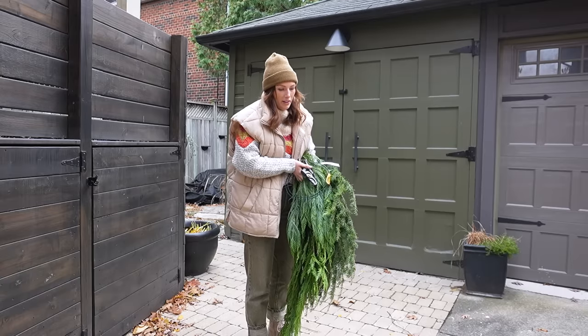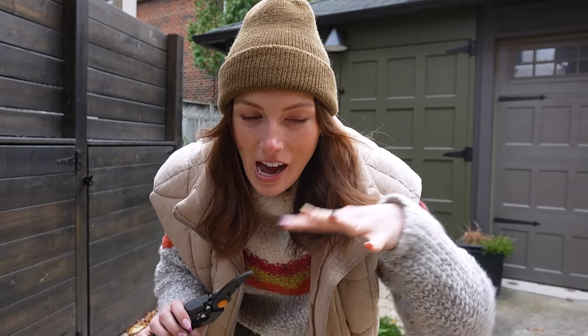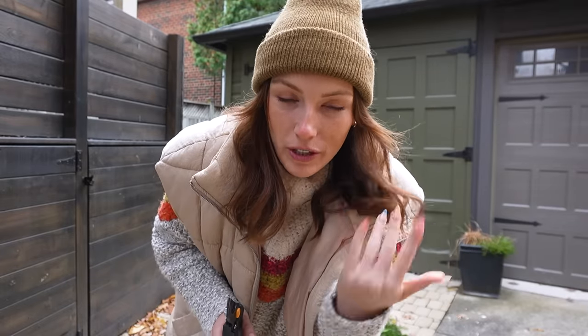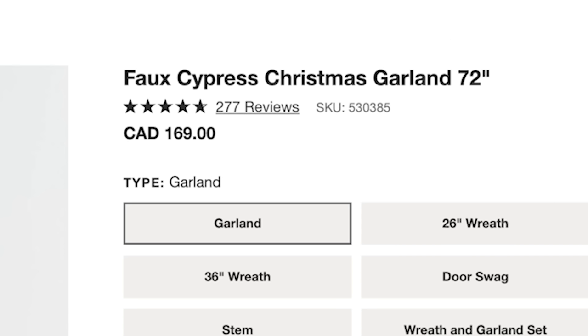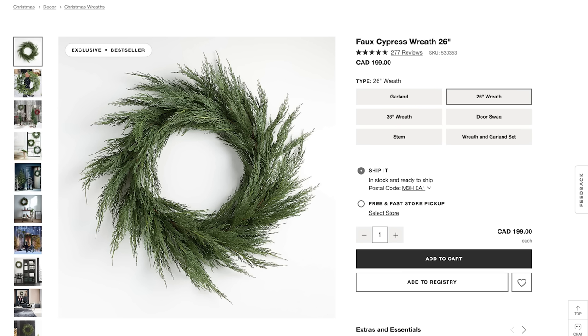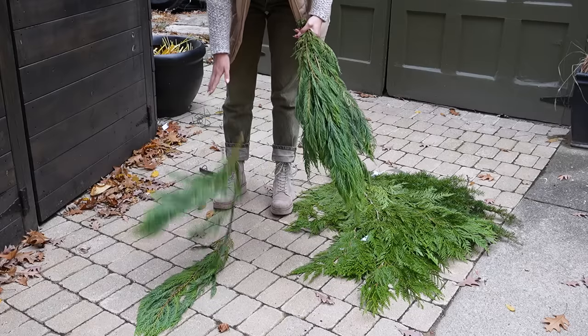I'm really hoping I bought enough. The plan is to make two garlands and one wreath, and I paid $17 for three bunches — we'll see if I can get enough out of that. A real-looking garland on a place like Crate and Barrel is $150 and the wreath was $200, so I'm hoping I can save some money by doing it this way.